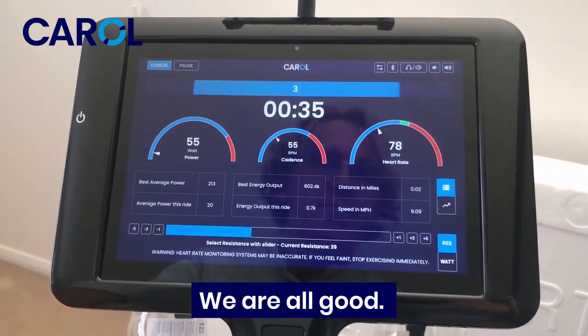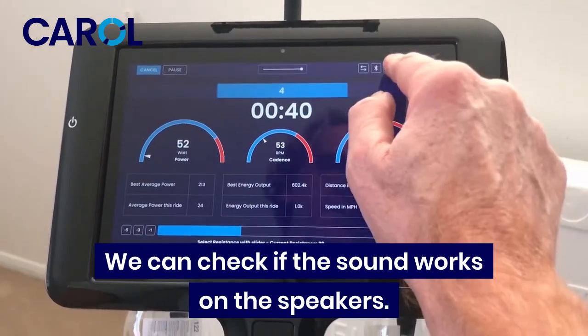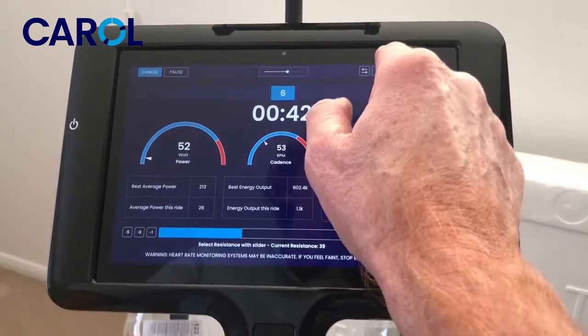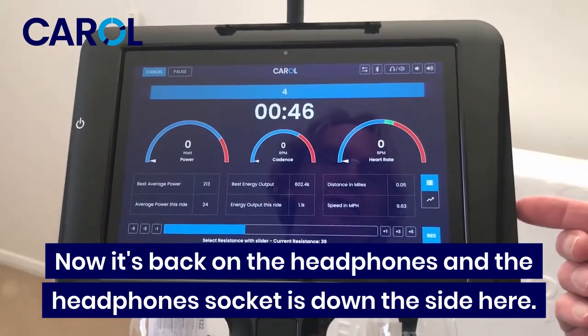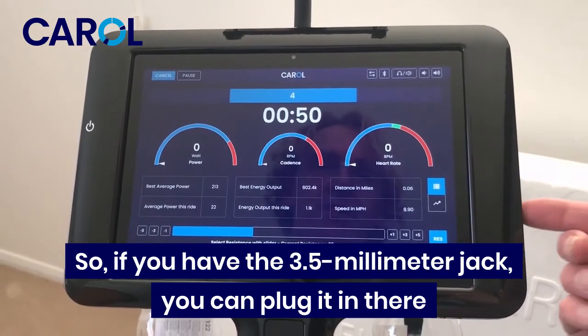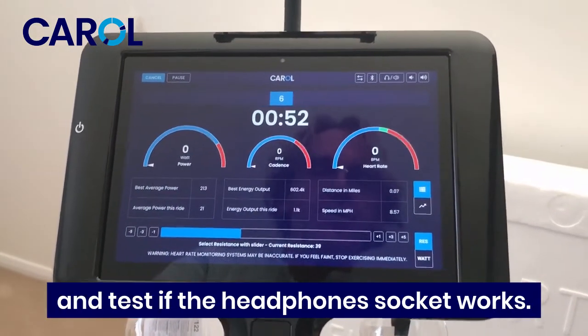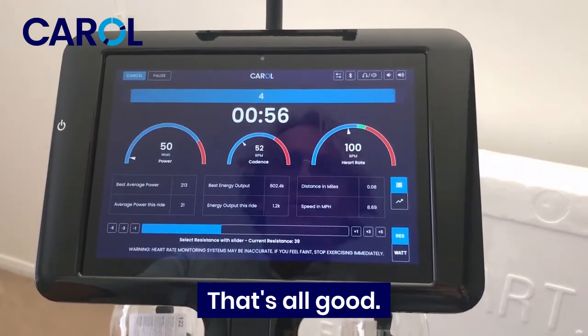Heart rate on the right — so we're all good. We can check the sound works — that's on the speakers. Now it's back on the headphones, and the headphone socket is down the side here. So if you have a 3.5mm jack you can plug it in there and test that the headphone socket works.